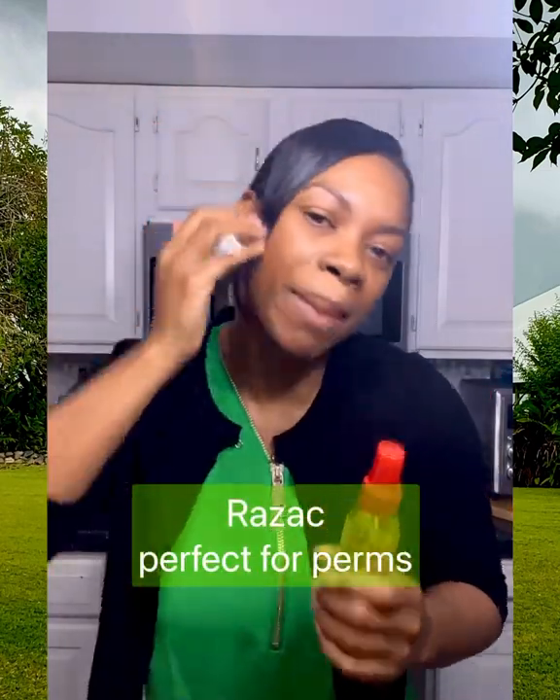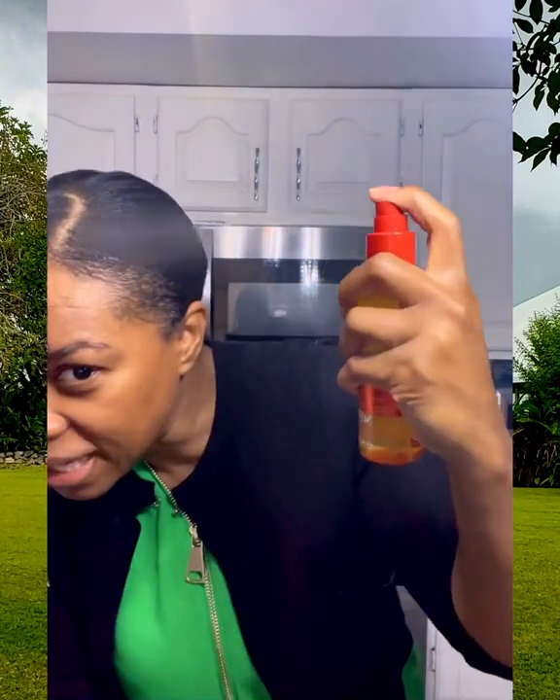The Cream of Nature also has a heat protectant in it, so if I want to put some curls in my bangs I use this because I get the extra heat protection, the shine, plus the anti-humidity properties — all in one. It is a little heavier than the Garnier, but it's not heavy like a polish that's going to leave your hair greasy and gross. It's still light, just slightly heavier because it has those extra properties, and as you can see it gives you just a little bit more gloss.